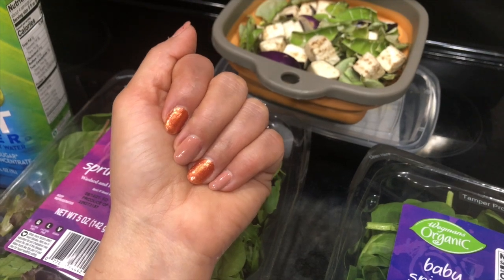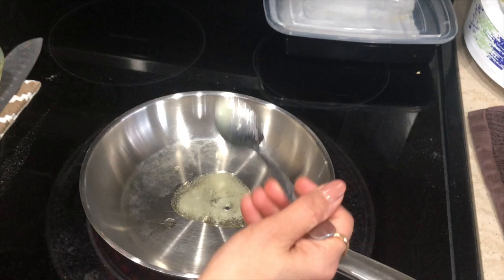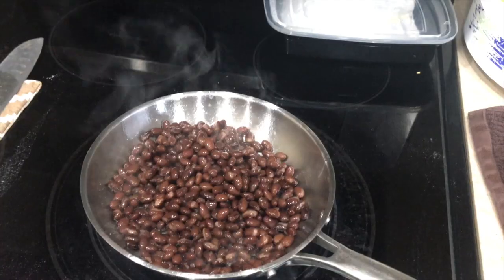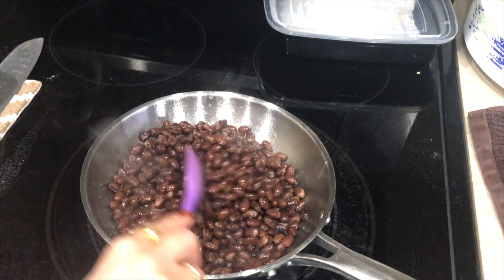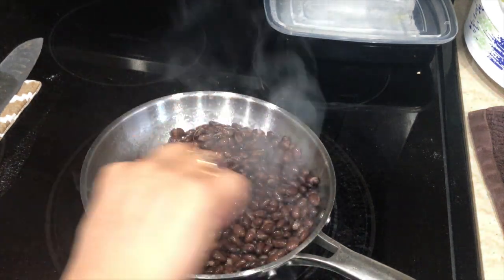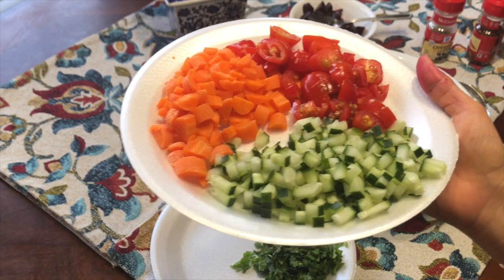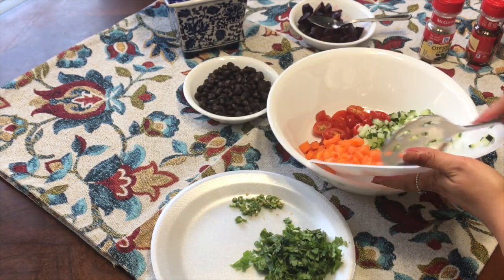I am making a salad for lunch today. First of all, I put a little oil in the pan and add boiled black beans. If you don't like beans, you can add chickpeas instead. Put it on high flame for 2 minutes. You can add a little salt. When it cools from the pan, mix it into the salad with cucumber, carrot, and cherry tomatoes, all cut into small pieces.